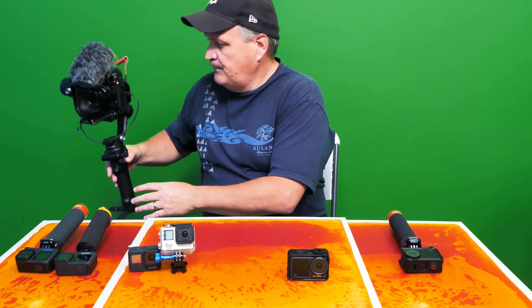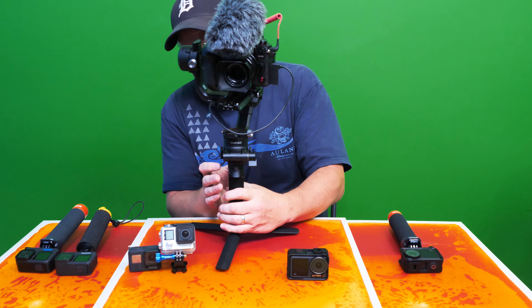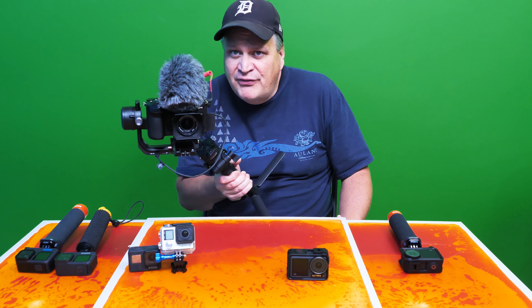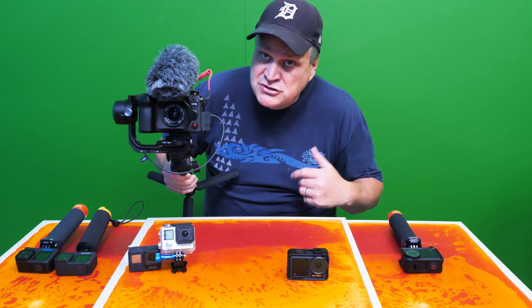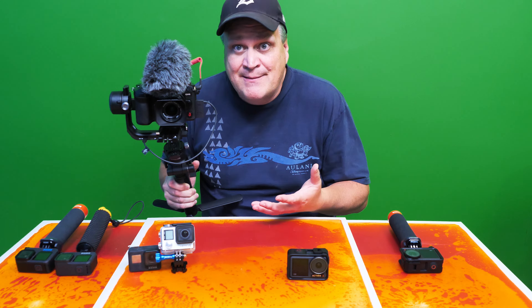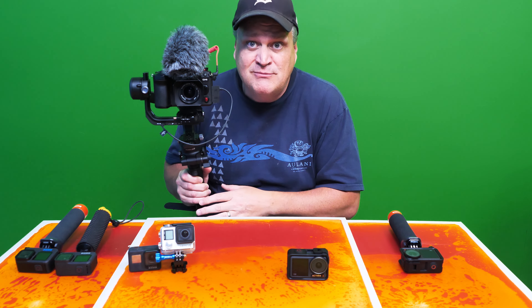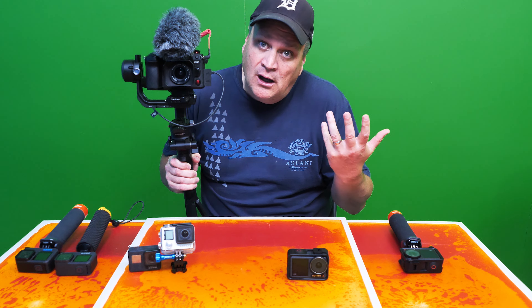Why is that important? Well, this is my Panasonic GH6 on a DJI gimbal — the camera I've used most of the time. It's got a micro four-thirds sensor, which is bigger than one inch. That gives you things like better dynamic range, better depth of field — lots of things that are really important when making video. It really improves image quality, so I can film in darker areas. It's not a full frame sensor, but it does have advantages.